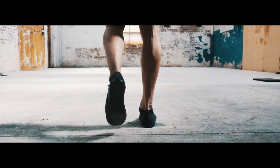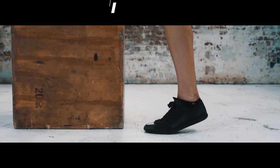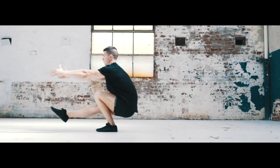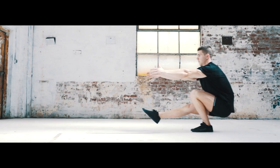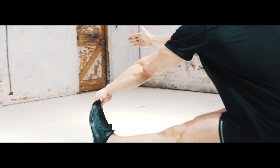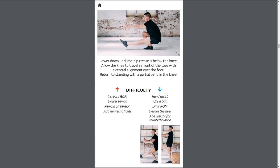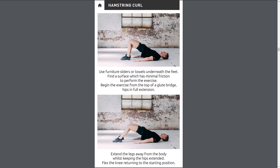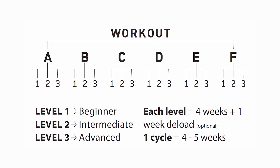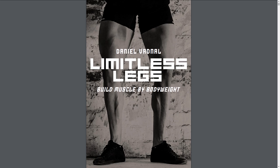Big legs can be grown with calisthenics if you know how. Building muscle by bodyweight is pretty straightforward and it can definitely be accomplished with the right approach. My Limitless Legs program includes the best exercises and workouts using only bodyweight and bands. With Limitless Legs you're able to train anywhere, anytime — meaning there's no longer an excuse for skipping leg day and having chicken legs.